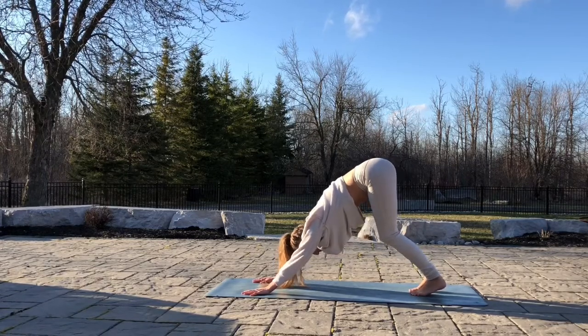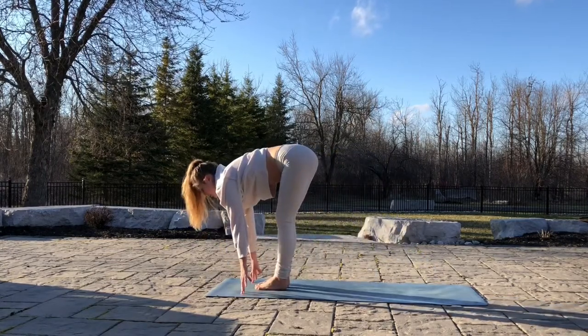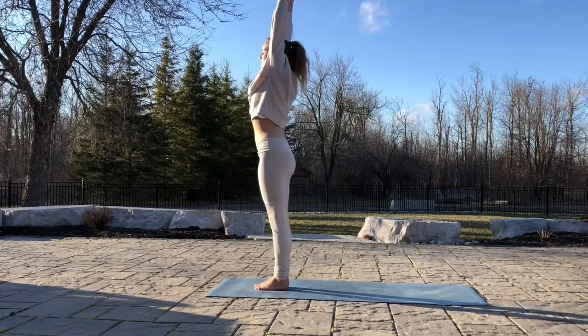Inhale, walk your feet to your hands. Flat back. Exhale, rest the back. Bend the knees. Inhale, arms all the way up. Exhale, hands to heart.